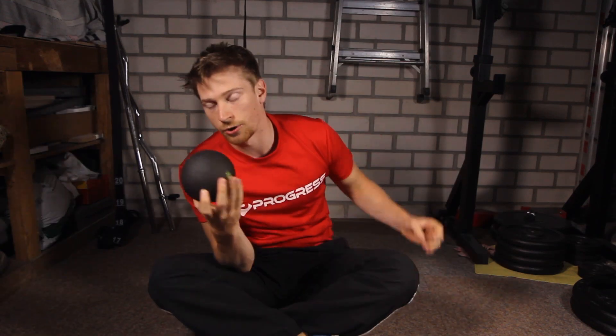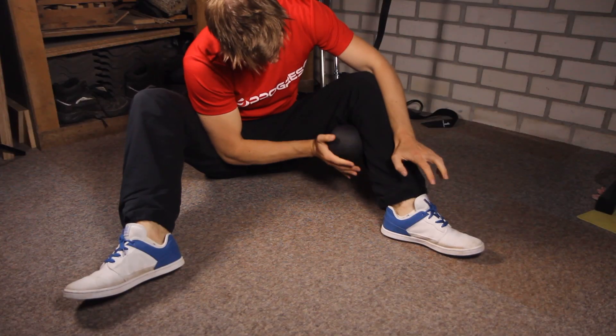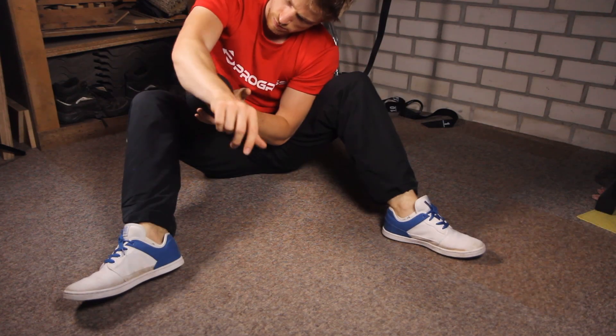You can also choose to simply hold the ball — whether it's a tennis ball, a field hockey ball, or something like this — and then put some pressure against the ball on a certain muscle that you want to stretch.